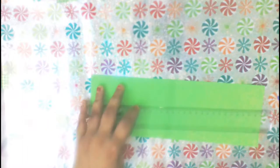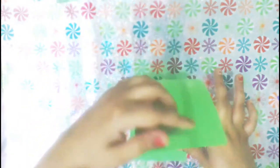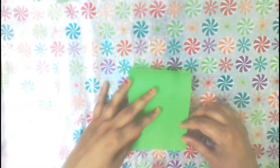Take a green colored card stock as our base which measures 11.5 inches long and 4 inches wide. Next, fold it in half and press it firmly so this will become our card base.